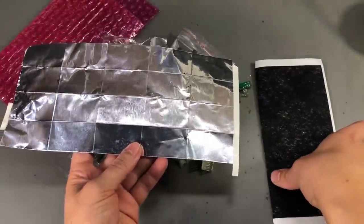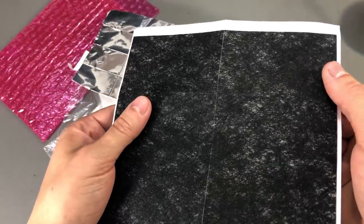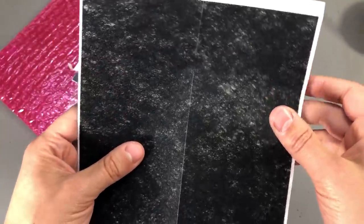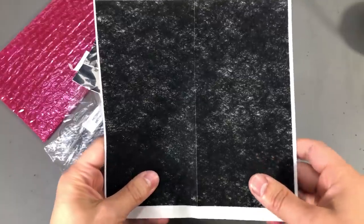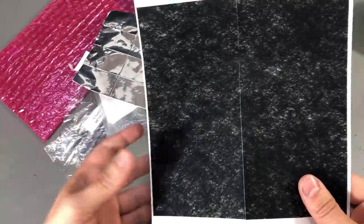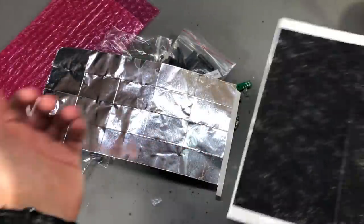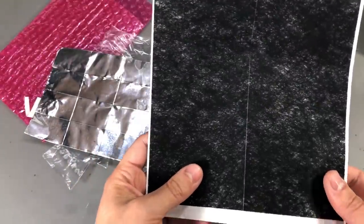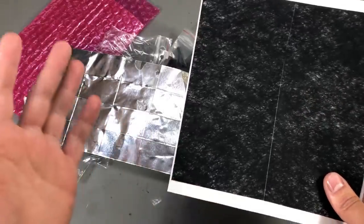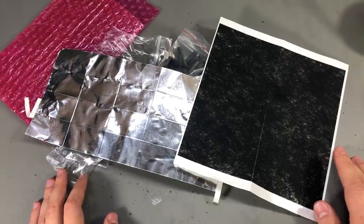He also sent me this sheet of adhesive-backed black soft touch material, also cut into smaller rectangles. It doesn't appear to be obviously conductive, so I'm not sure what this could be used for — maybe you guys can let me know in the comments below. It's slightly larger than the previous rectangles, so I don't know if it's supposed to go over the aluminium tape. If you guys know something, let me know in the comments. And thank you Igor for sending these in — there will be a link to his eBay shop in the description below the video.